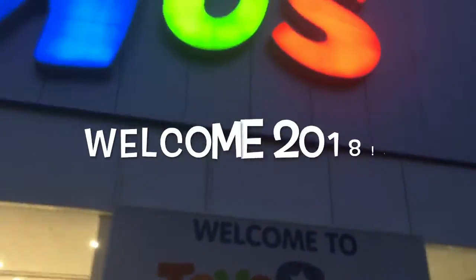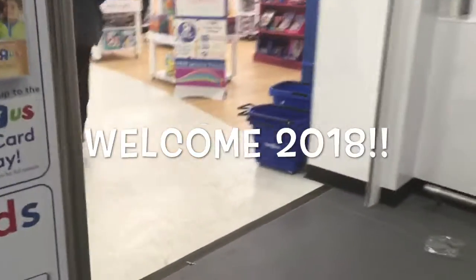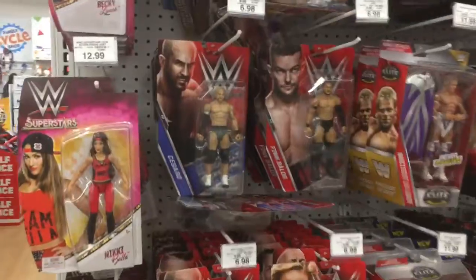Hey guys, I'm making my return to YouTube. I'm back and welcome to 2018. It's New Year's Day, or the second, sorry. Welcome to 2018, the first toy hunt of the year at Toys R Us in Brighton Cross.